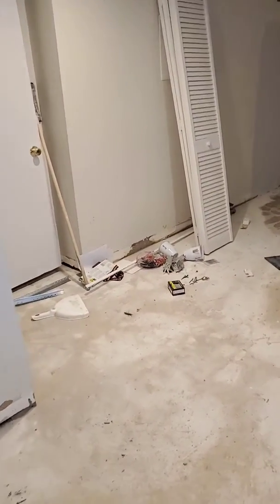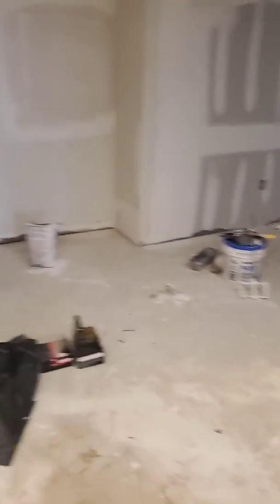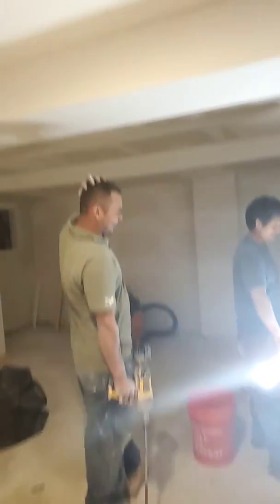Hi everybody, we are at the project we started last week. It's a lower level of a basement that we are going to turn into an entertainment room. There was a big post in the middle that we took out and we added supporting beams up there. We also rerouted the duct of the air conditioning to open the space up so we can use it as additional storage.